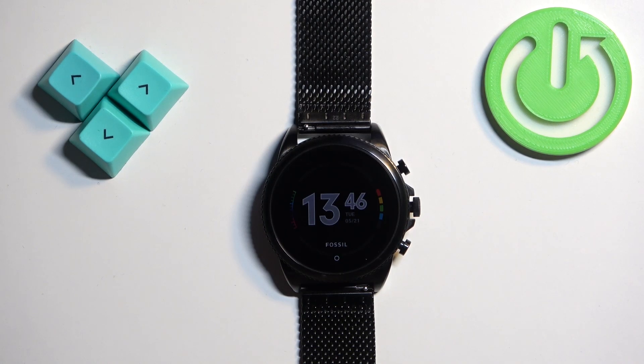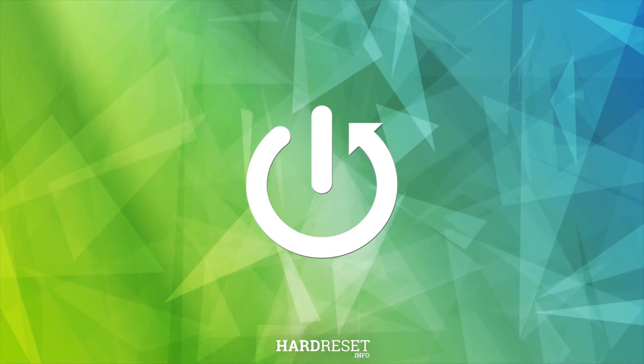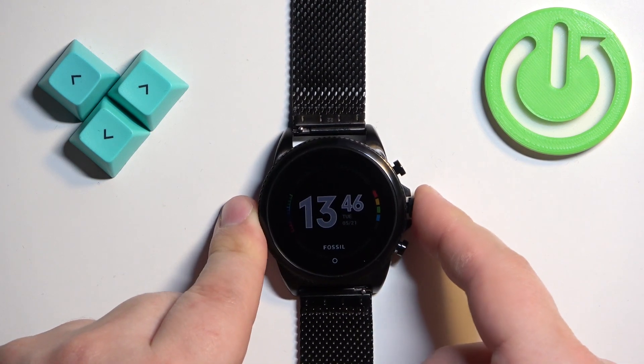Welcome. In front of me I have the Fossil Gen 6 FTW4066 watch and I'm going to show you how to change the watch face on this watch. First thing we need to do is wake up the screen, and you can do it by pressing the middle button.